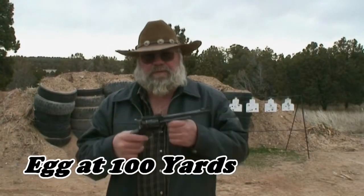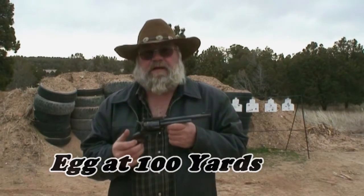In this scene I'm going to attempt to shoot an egg with a .44 Blackhawk at 100 yards.